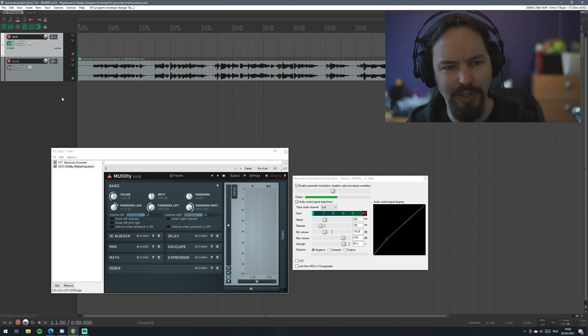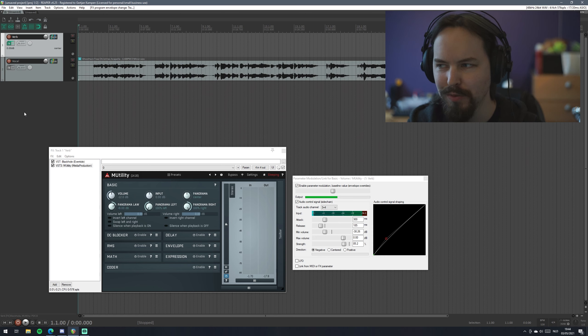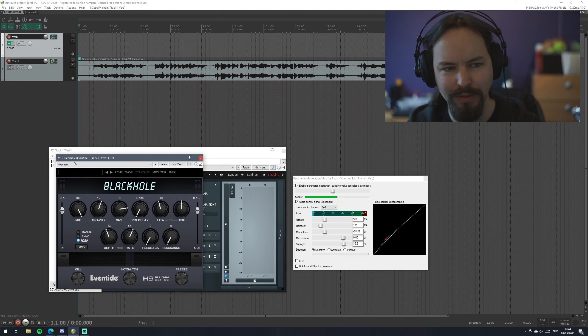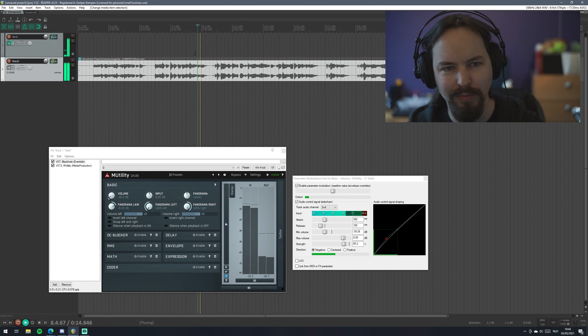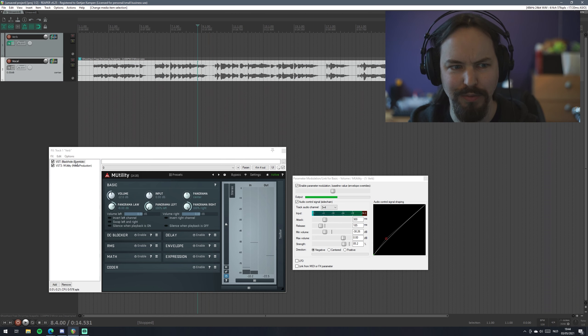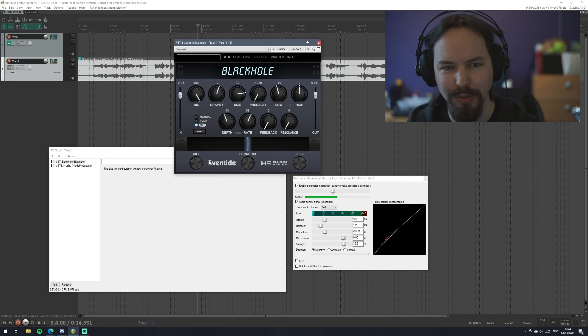But we are going to focus on this little chain. So what I have right here is one track at the top, which is my reverb track. On this track you will find my Black Hole, and I've used Black Hole because it doesn't have an internal ducker, so it seemed like a good choice to demonstrate with. It's also very extreme, so you can easily hear the tails, which makes it pretty good for demonstration purposes. I wouldn't recommend it for vocals, at least not in this setup, because it's very big. But it's a demonstration.